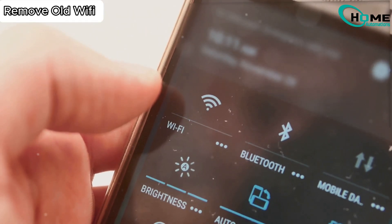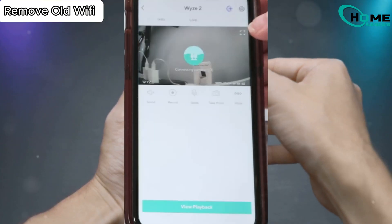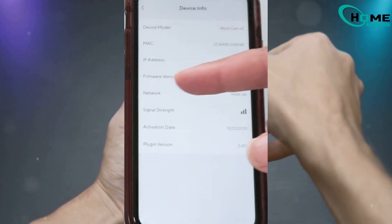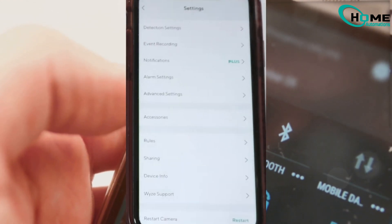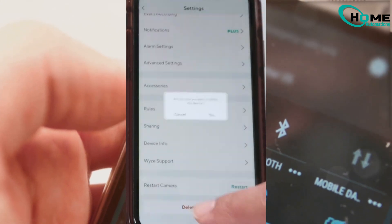Step 1: Remove the old Wi-Fi. First things first, open the Wyze app, select your camera, go to Settings, and tap on Device Info. You can't just change the Wi-Fi — instead, you gotta remove the camera from the app. So tap Delete Device and say goodbye to the old connection.